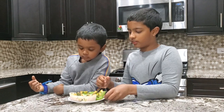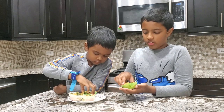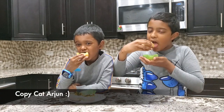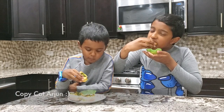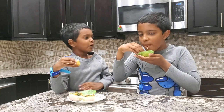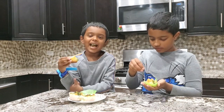Now me and my brother are going to try tasting. Here goes a bite. Mmm, so good! This is my favorite snack! This is so good, you should try this!